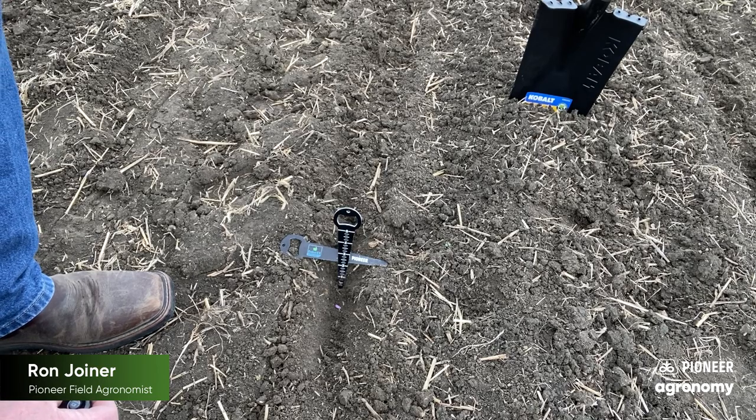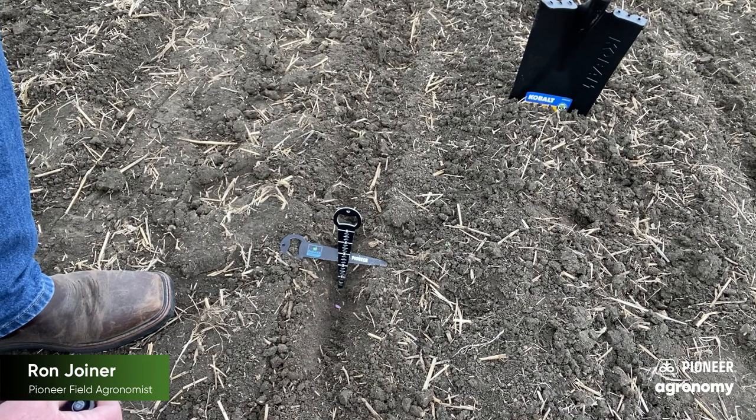One of the most important things you want to be careful of is that as you move from field to field or start planting, that you're monitoring your planter depth. Just because you set it one time doesn't always mean that it's going to be correct as field conditions change from one field to the next.